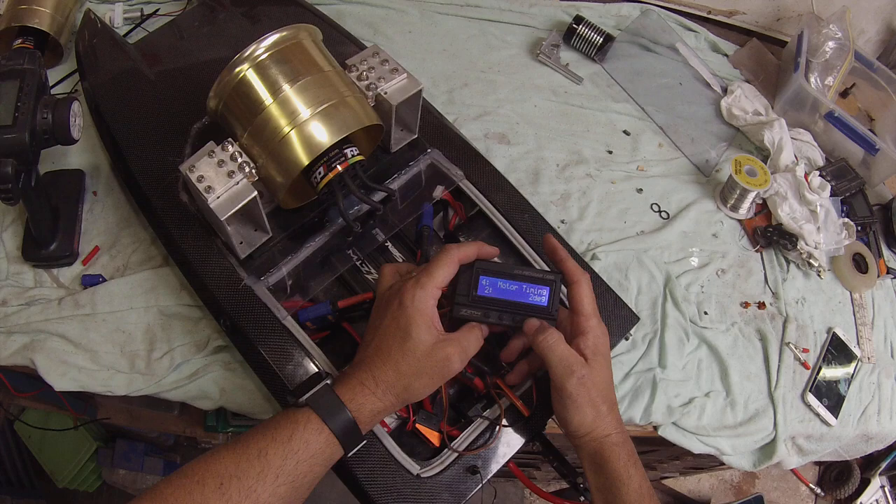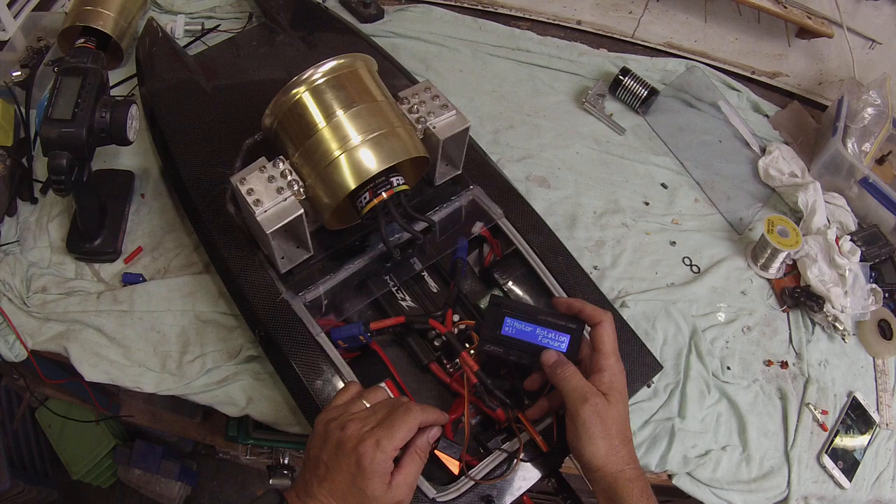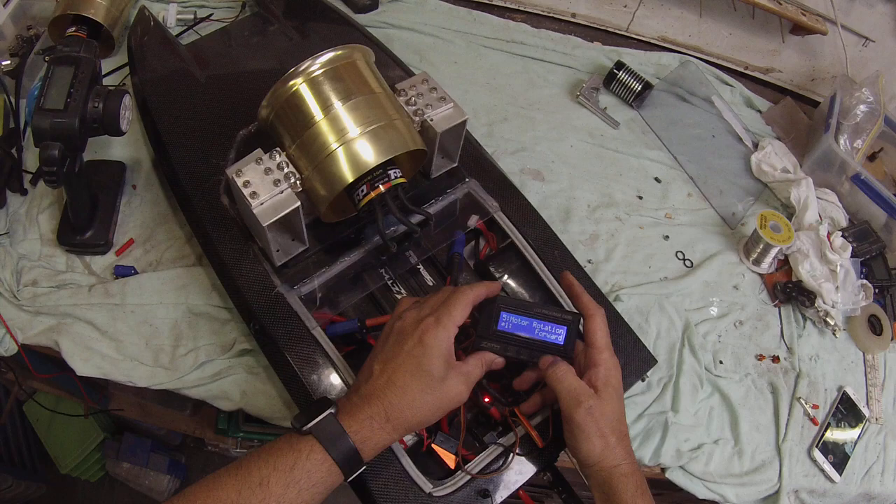Motor timing: auto — but I know this motor likes 2 degrees, so that's what we're going to set it at. Motor rotation: forward. You can change that by swapping any two wires, or set it here to forward or reverse. I'm going to leave it on forward and just see which way it spins.